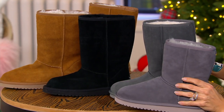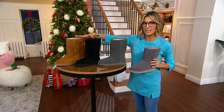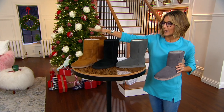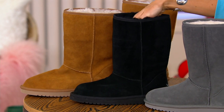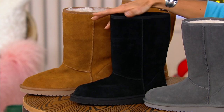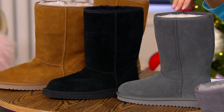All the other colors are available in short or tall. We just put one color representation out here, but you can tell us whether you want tall or short. Here's classic UGG color — chestnut. Here's your black, and that beautiful sheepskin and faux fur lining is all done in black. And then here is your gray choice, which we refer to as stone gray.